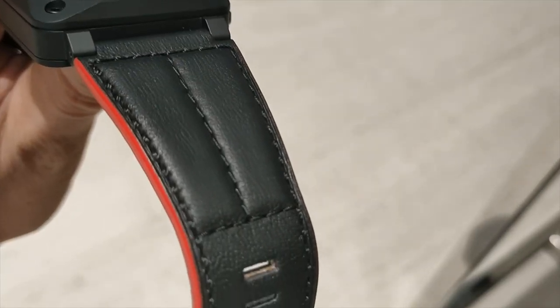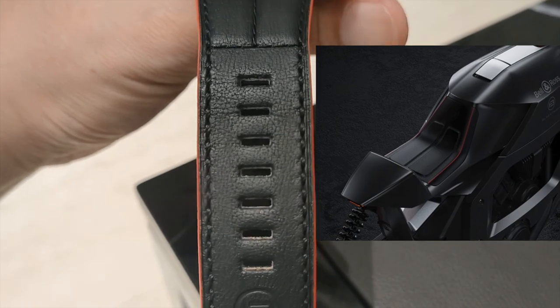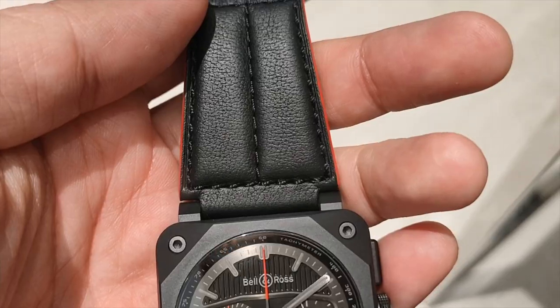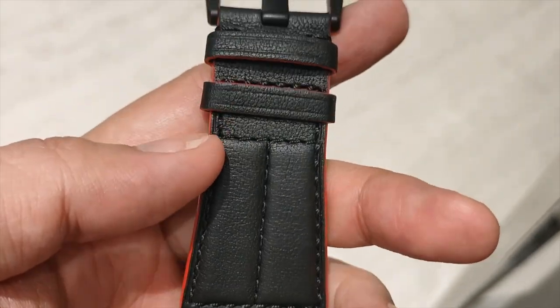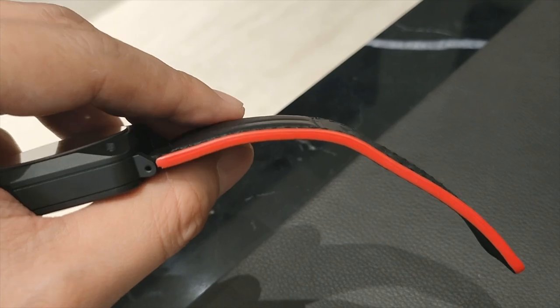The strap here is a black calfskin leather with black stitching mimicking the saddles on the BT-06. The sides have a red latex-like material.